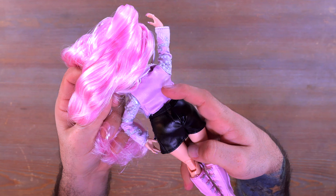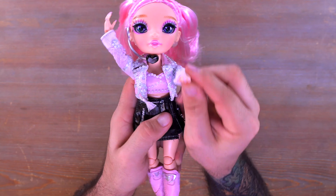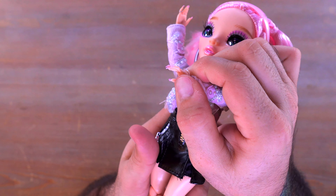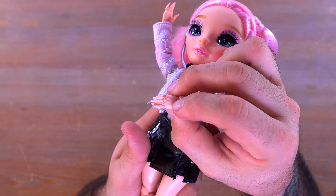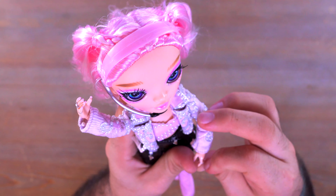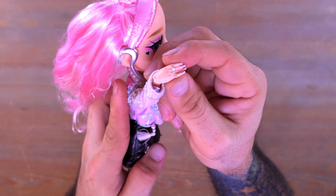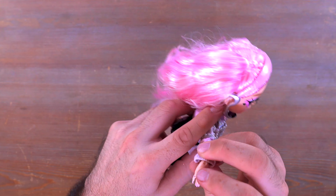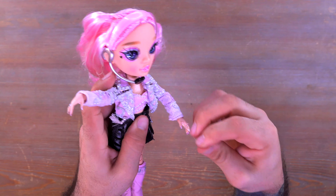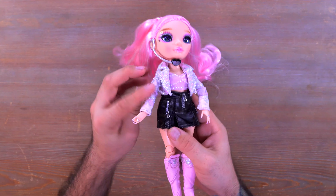Everything on the back comes off via velcro. The easiest way to get the jacket off is to just pop the hands out. Speaking of hands, she has a very nice manicure — look at how long those nails are — and a bunch of rings on each finger. These rings I believe are molded into the plastic so they're not going to easily come off. She has rings on both hands and this one has a little pearl on it.